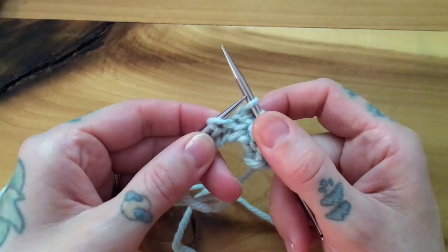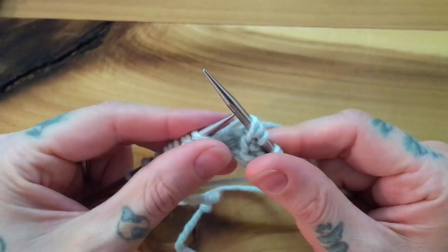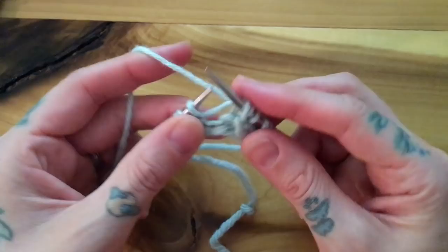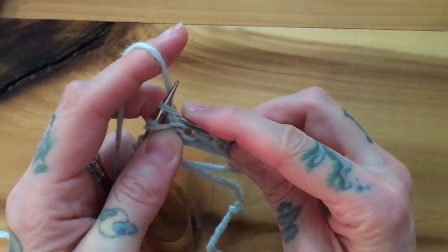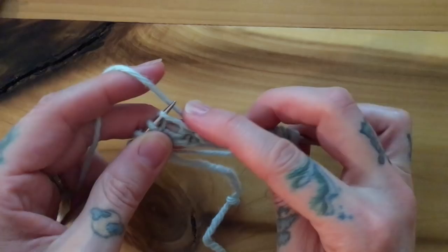Switching to continental for left-handed pickers: knit two, slip yarn over, knit one, two, slip yarn over, knit one, two, slip yarn over. And I just knit this final stitch.